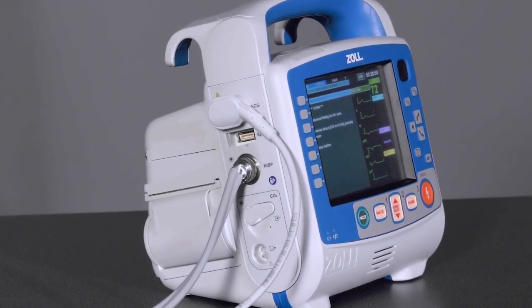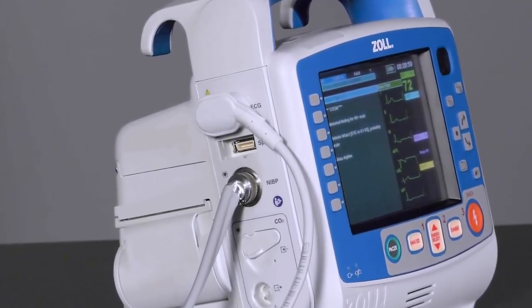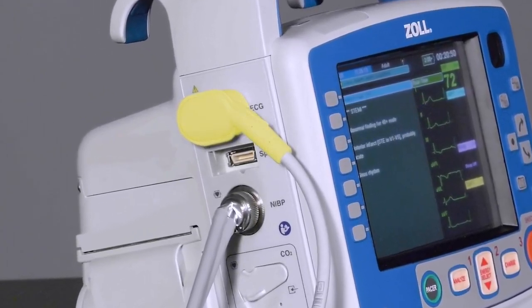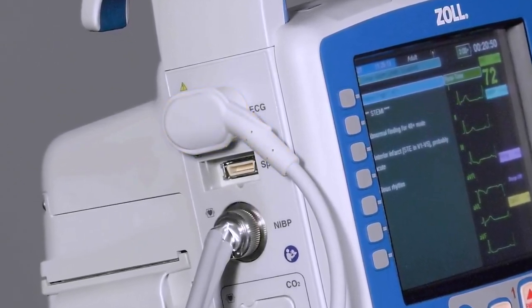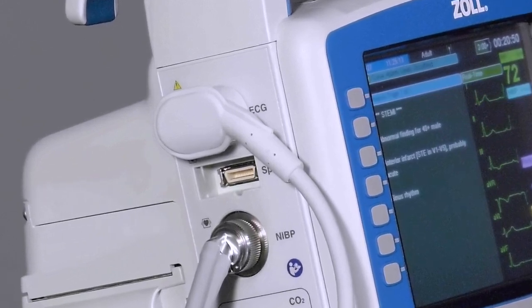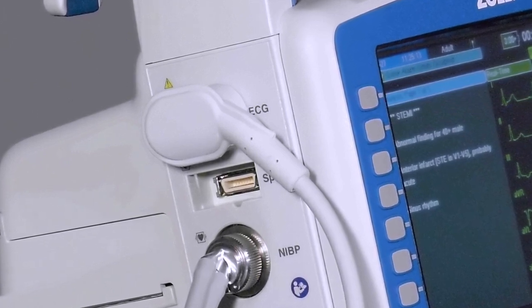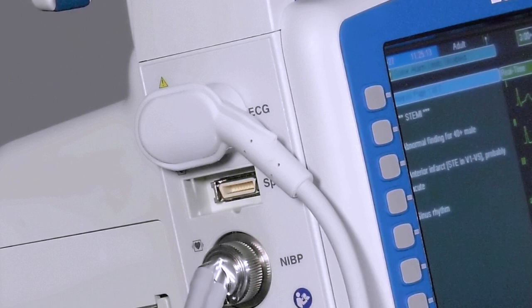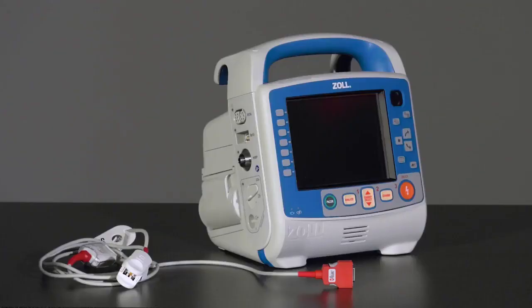The Zoll X-Series Advanced is equipped with a variety of patient monitoring connections, many of which are optional. One of the most commonly used connections is the ECG connector. In the X-Series Advanced, the ECG cable is capable of providing a respiratory rate using pneumography. When the ECG cable is attached, the X-Series Advanced monitors the patient's impedance level across Lead 2.